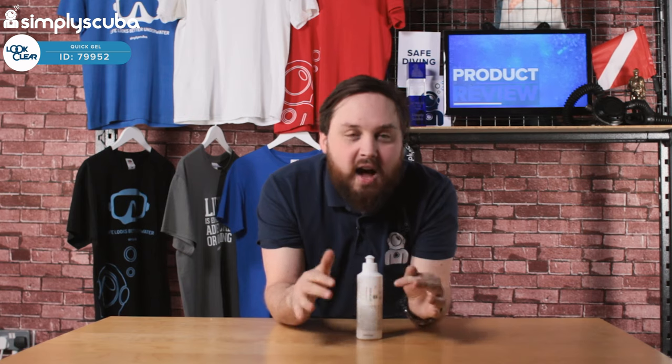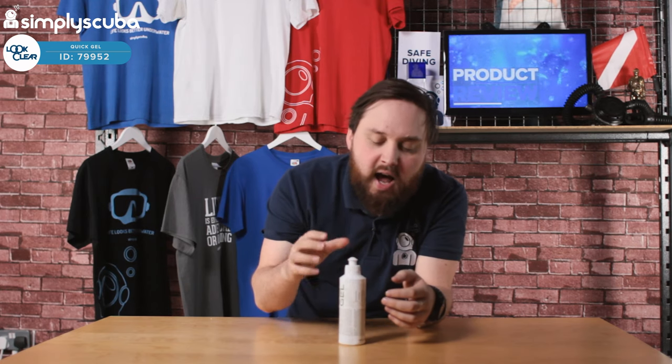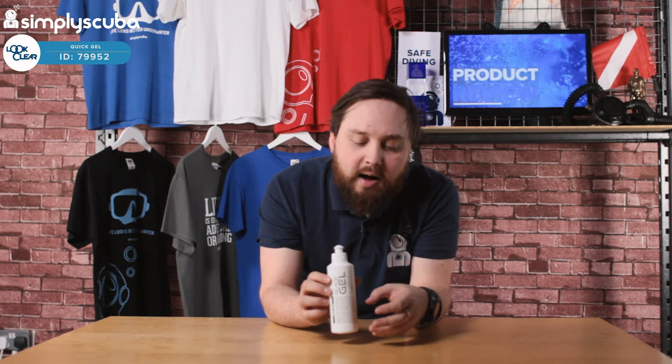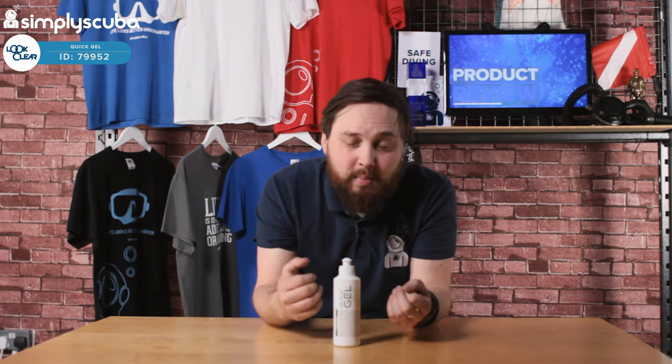Clever stuff — it just makes it a little bit easier to get your wetsuit on and off, especially open-cell neoprene for freedivers, because they're difficult to get on without any kind of lubricant. You kind of want your wetsuit to be as tight and snug as possible, but that means getting it on can be a real pain.